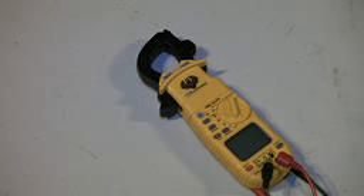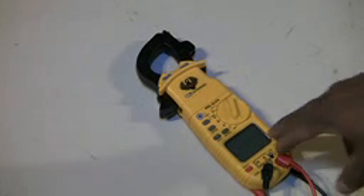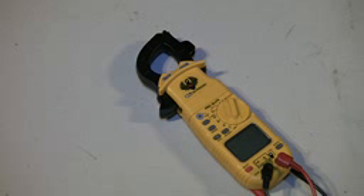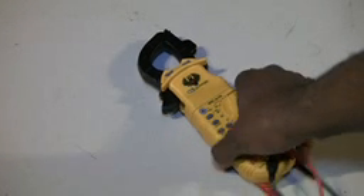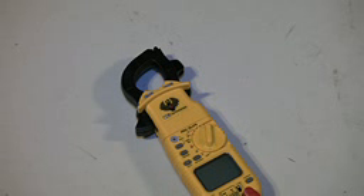Hey everybody, this is Dave. This video is going to focus on my UEI G2 Phoenix digital clamp meter. Basically overall, it is a great meter for the money and for the price that you pay for it.